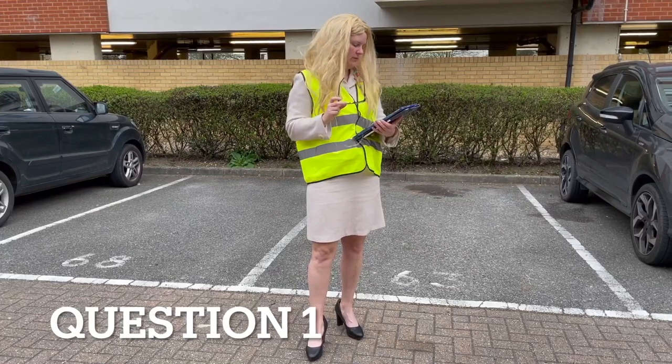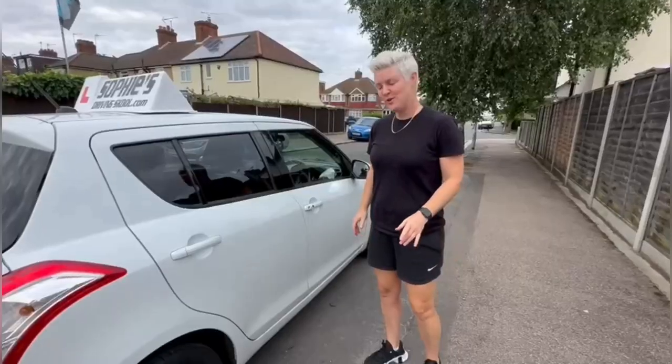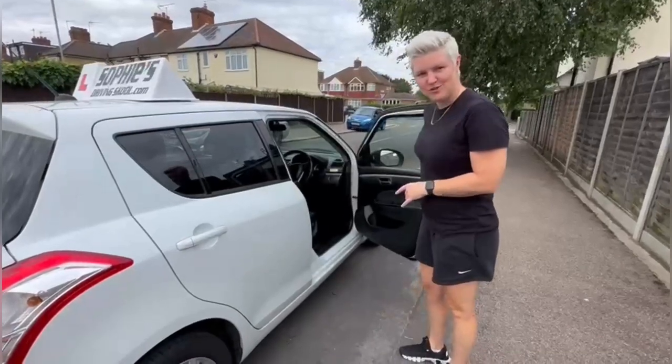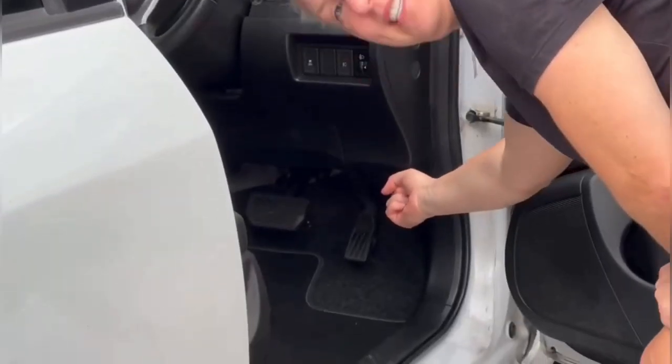Can you show me how you'd open the bonnet and tell me how you'd check the engine has sufficient oil? To open the bonnet we come to the driver's side and we're looking for the catch. It's down here, pull it towards you — it's quite stiff but you'll hear the bonnet pop.